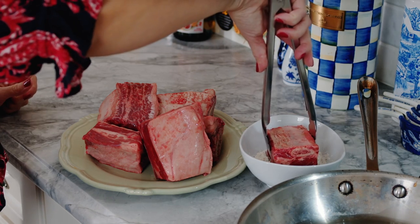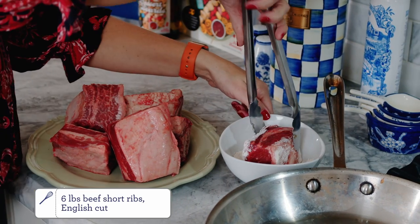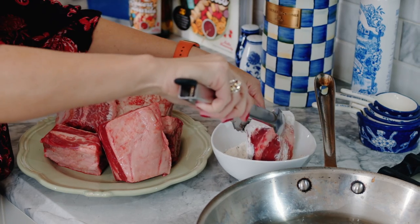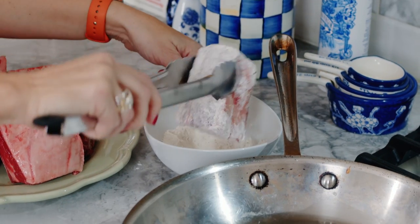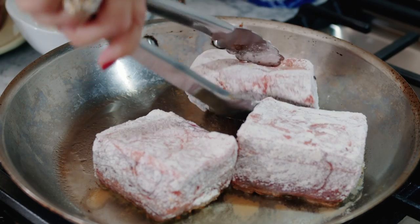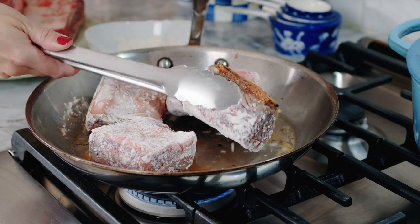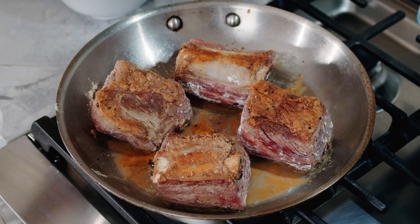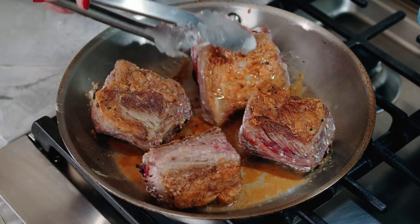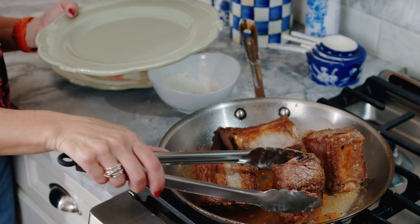You're going to dredge each short rib in your flour, coating every side. Then in a heated pan with a little bit of olive oil, you're going to add your short ribs and brown them on all sides — short side, long side, skinny side — every side. You want to seal in the juices and moisture in your short ribs with the sear.